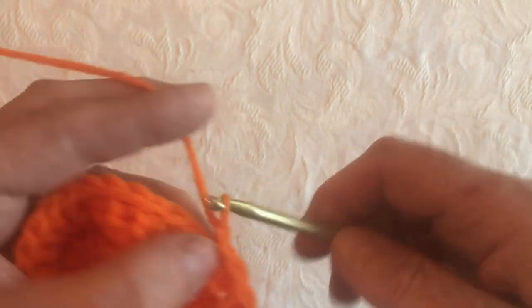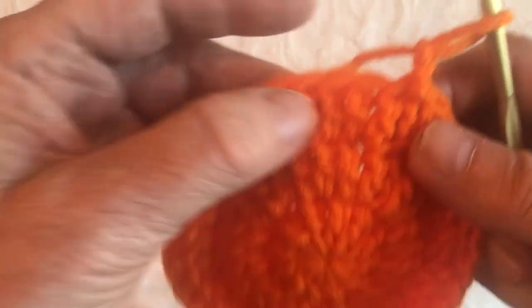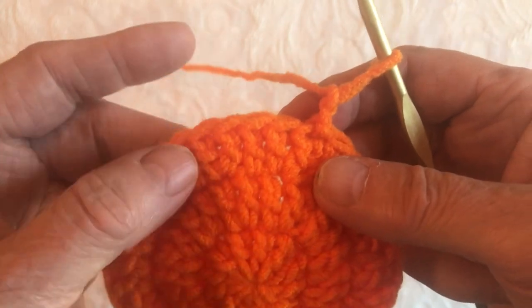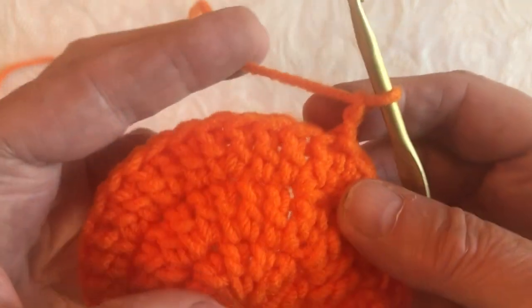Chain 2 ready for the next one. Don't forget to count because there should be 36 double crochets around that third round. So we've chained 2 ready to start our next round.